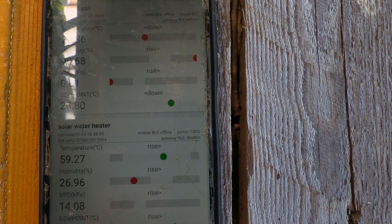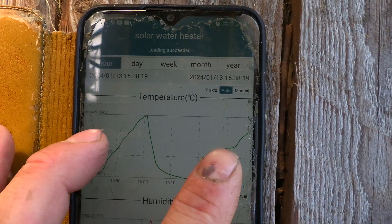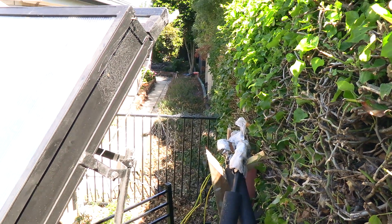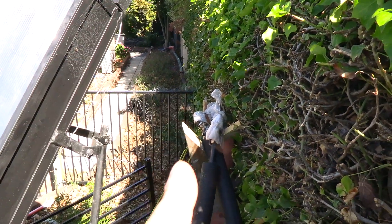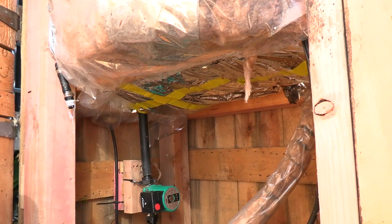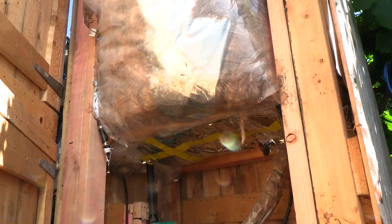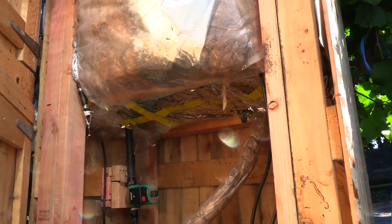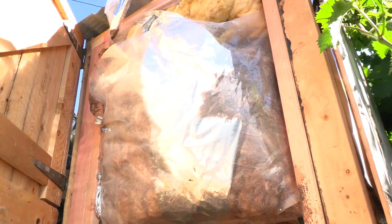That same alternating pattern can be seen in the solar water heater — rise, drop, heat, cool, heat, cool. Out there, there's about 50 metres of runner pipe that goes all the way back to the storage tank. This is the storage tank. It's wrapped up in a tonne of insulation and a thermal blanket, and it loses about 0.26 degrees Celsius per hour when switched off, so it holds the temperature quite well. It's currently about 45 degrees according to my wireless temperature probes.